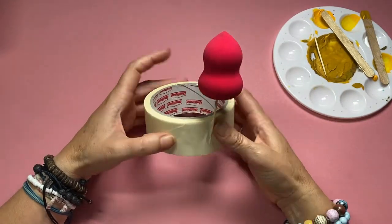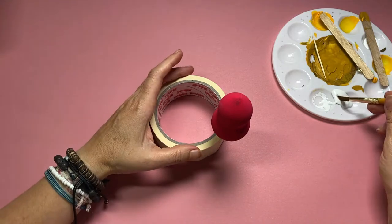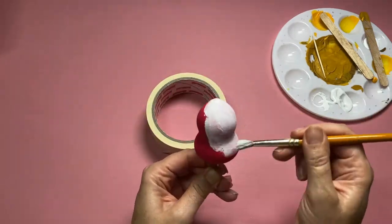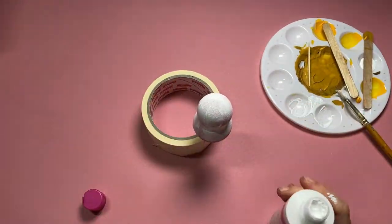Here's my little blob, my beauty blender. I've made a little stand for him by sticking a cocktail stick up his butt and holding it fast in a tube of masking tape. First of all I'm going to start off painting him white all the way over, because he's quite a bright pink and I just want to cover him up so I've got a nice surface to start with.